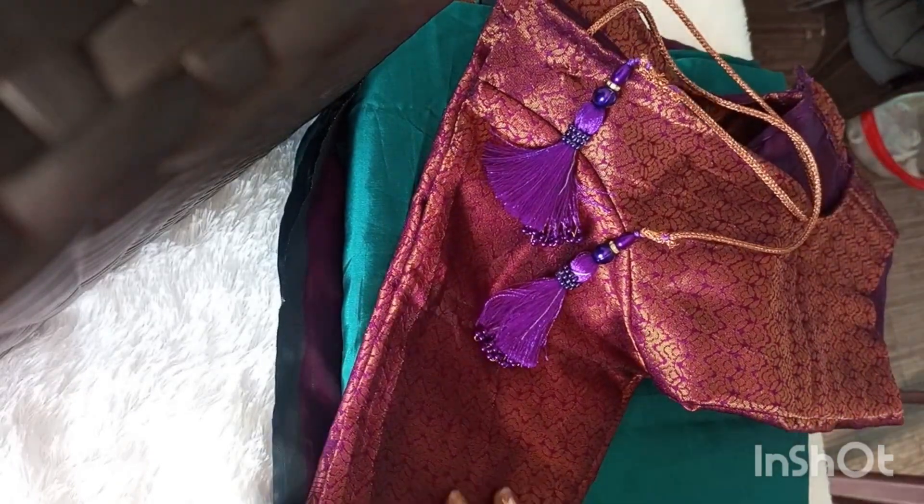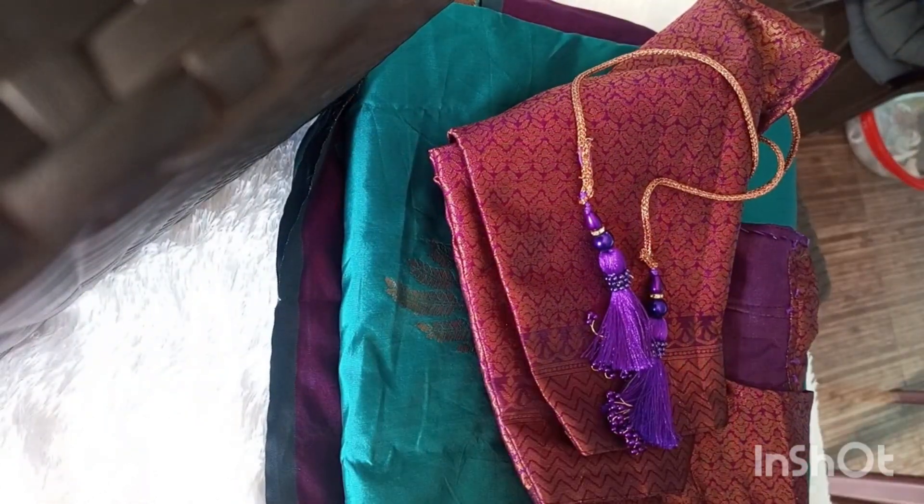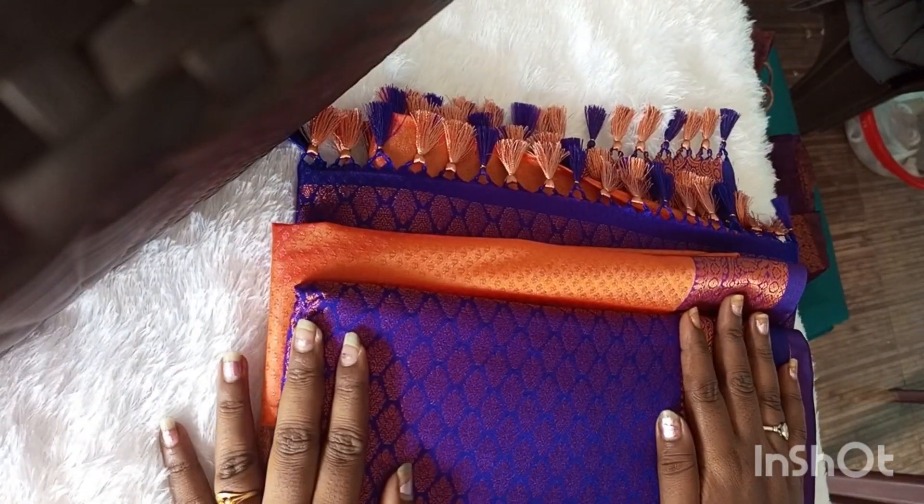This is a plain blouse. This is a normal blouse. This is a tassel. This is a threadwork. This is a sari tassel. This is an orange and peach color plain blouse.